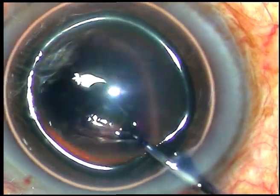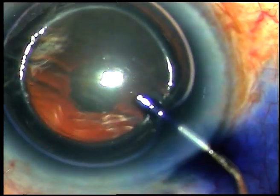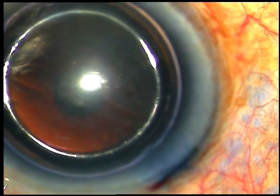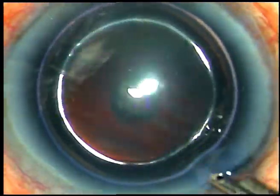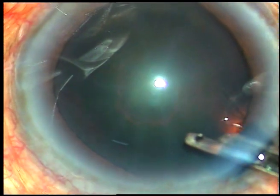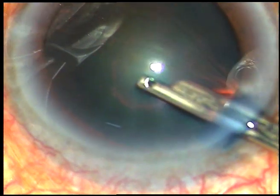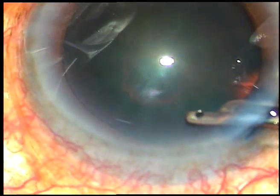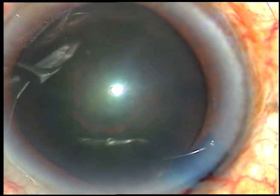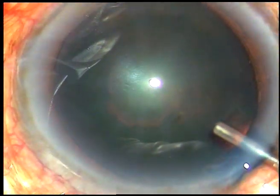By this time, the main incision has been made. I am going to stain the anterior capsule so that capsulorexis can be demonstrated nicely. The dye is washed out with BSS, and now hydroxypropylmethylcellulose 2% is injected into the anterior chamber and the anterior chamber is filled up with this viscoelastic substance.